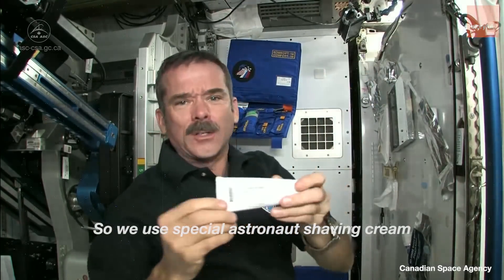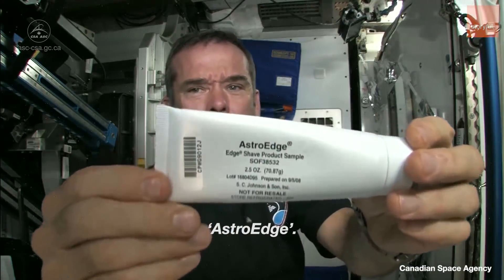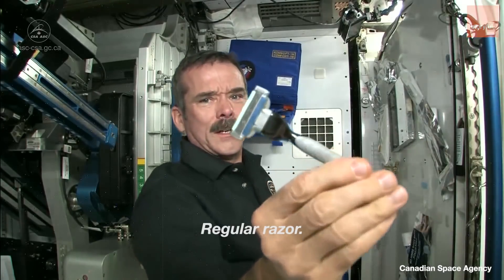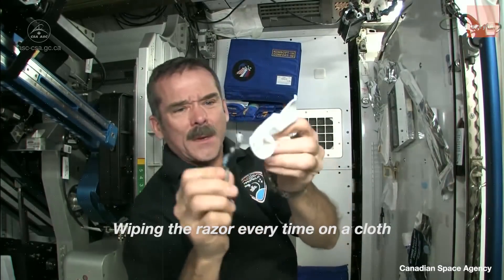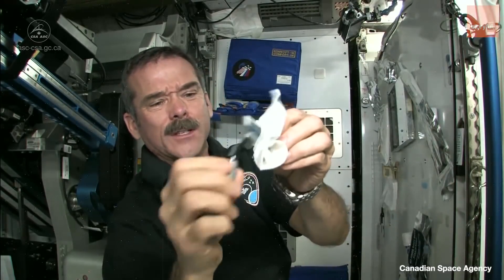So we use special astronaut shaving cream — Astro Edge — and a regular razor. Wiping the razor every time on a cloth, because there's no sink.